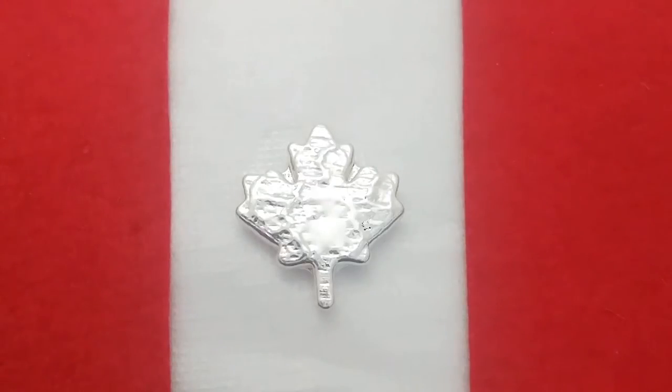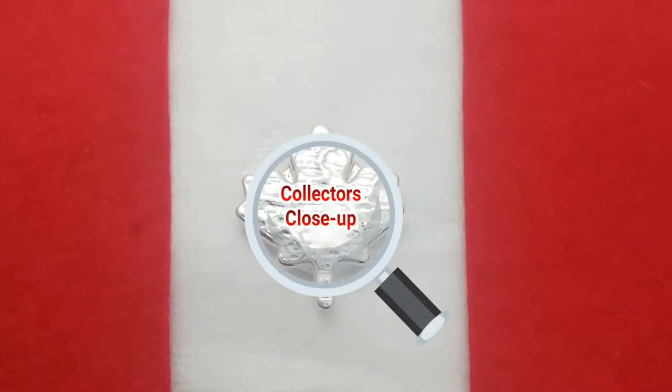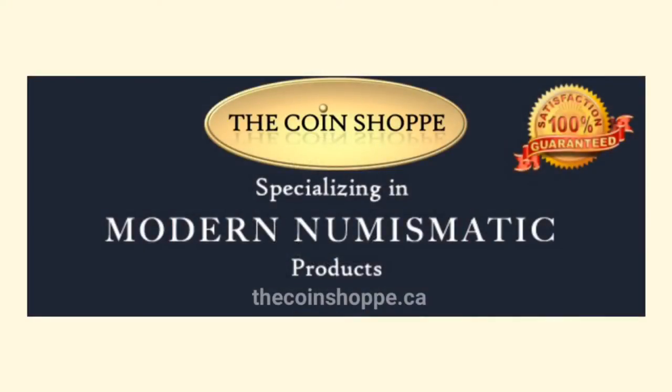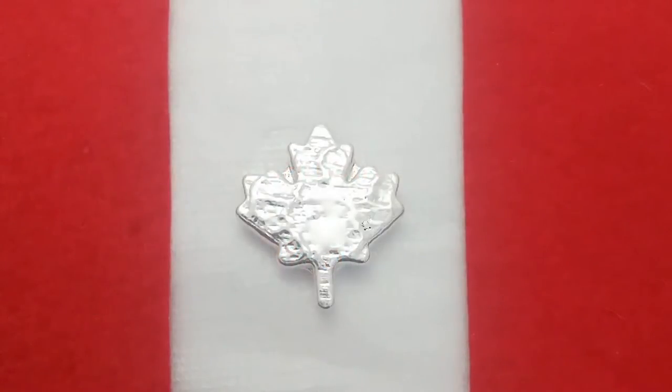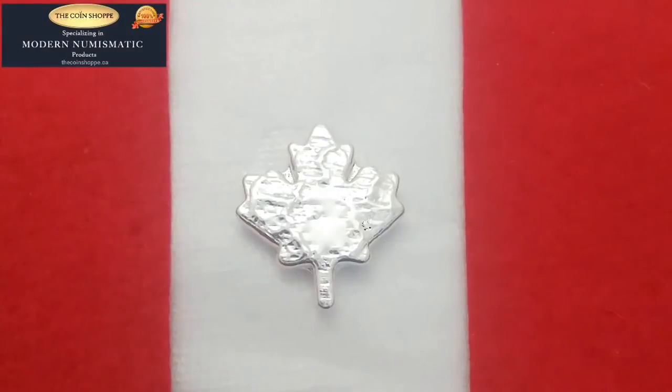Welcome back everybody! Canadian Silver Saver here and today I'm really excited to bring you another episode of Collectors Close-Up brought to you by the Coinshop.ca. Head on over to the Coinshop for all your numismatic needs, collectibles, and even bullion. If you use my code CanadianSilverSaver you'll save yourself 4% on any collectibles and accessories as well. Awesome place to go — thank you for helping me out and providing me with these coins to feature.